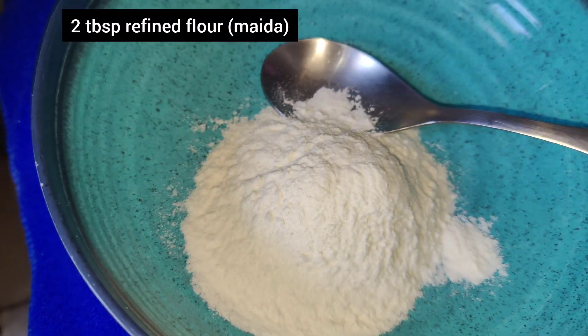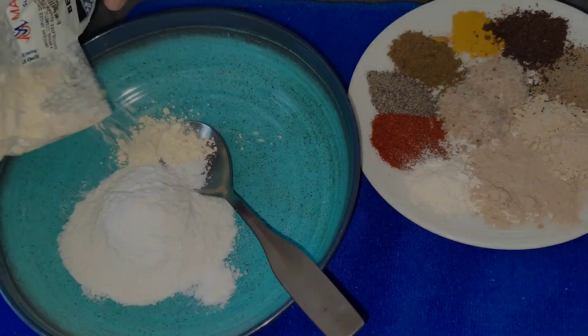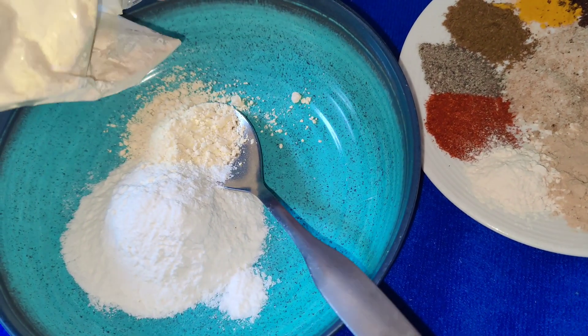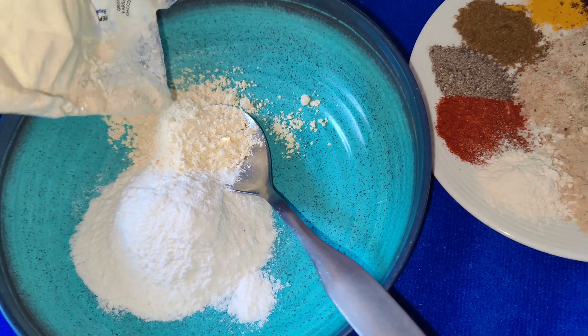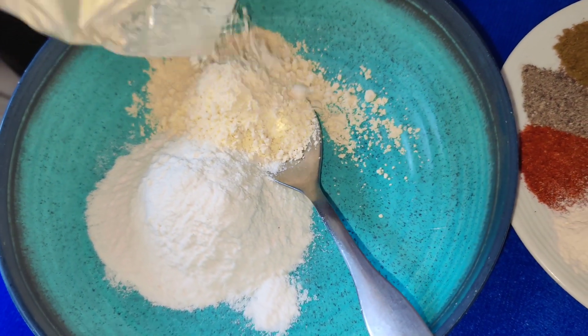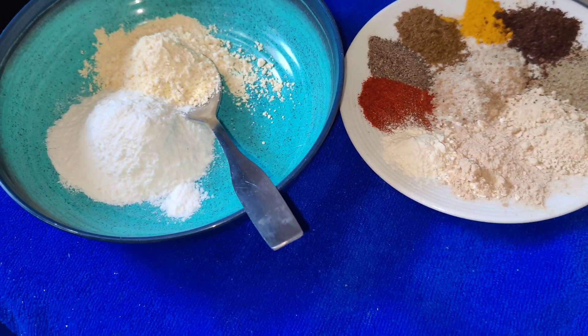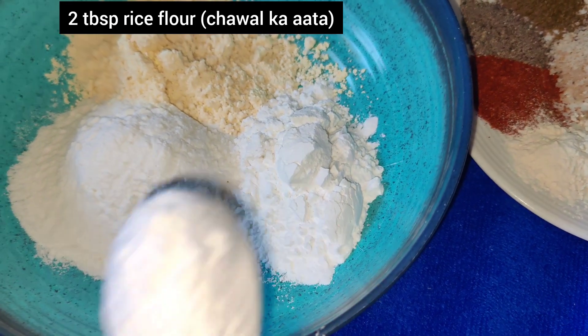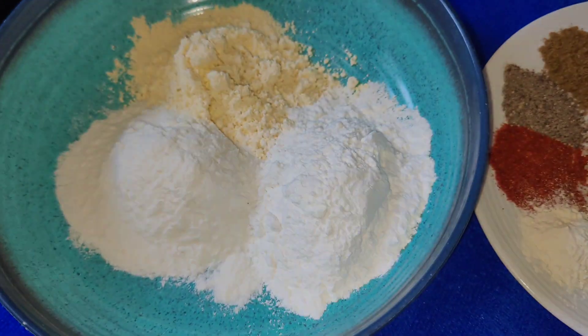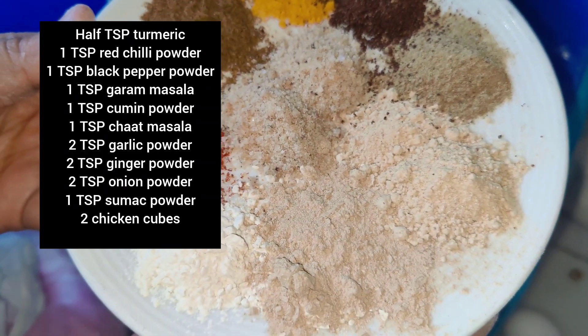I have a bowl and I will mix all the dry ingredients. I am taking 2 tablespoons each of chickpea flour, all-purpose flour, and rice flour. These 3 ingredients are very necessary for the coating — it gives a crispy coating. So you have to take these 3 ingredients: maida, corn flour, and besan.